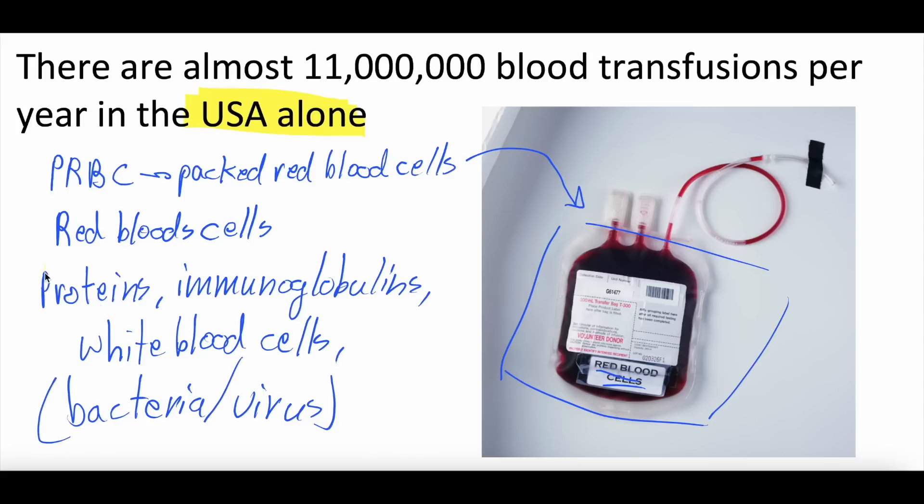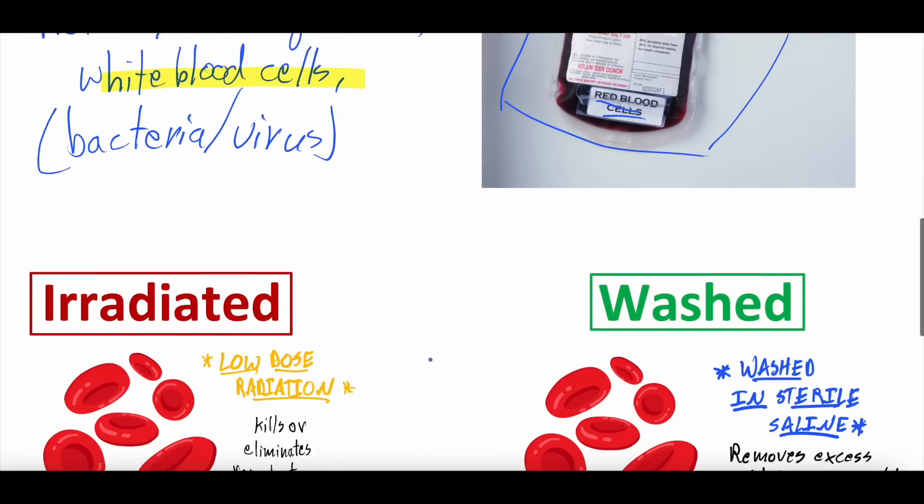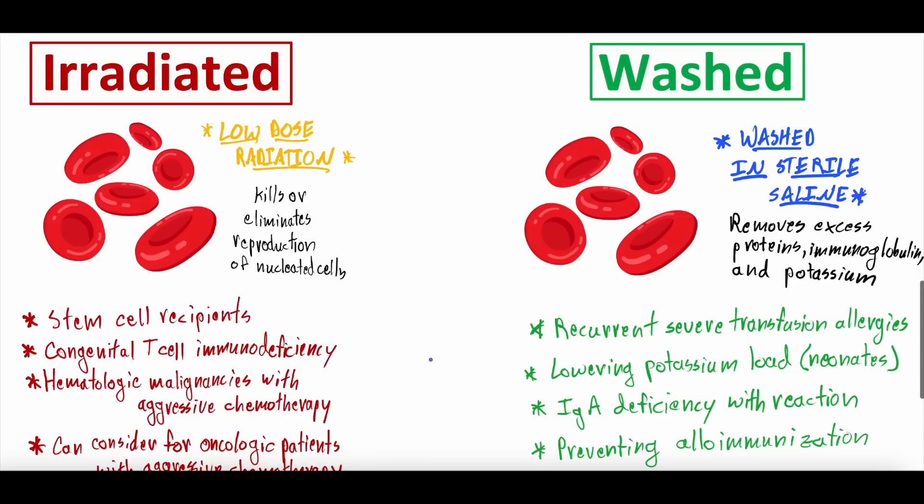So the question becomes: in certain patients with certain risks, are there ways we can further optimize the packed red blood cell transfusion — such as irradiating or washing them? And this is when we get into the different indications for irradiation and washing.